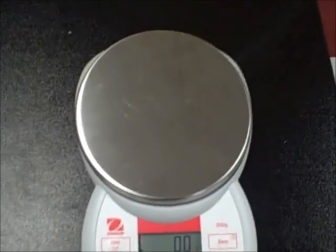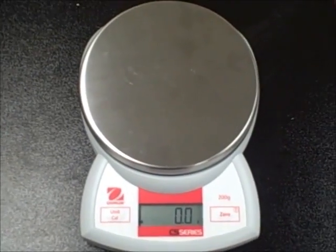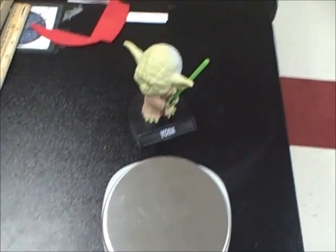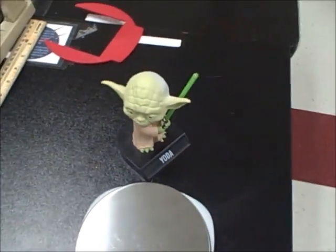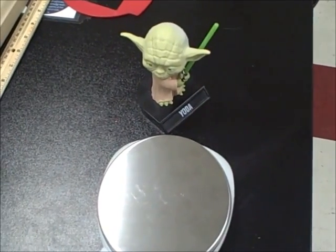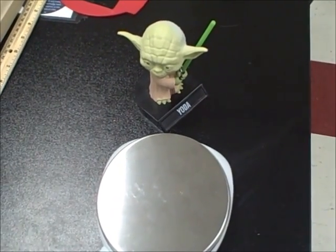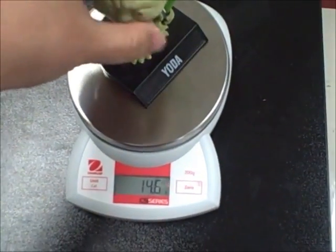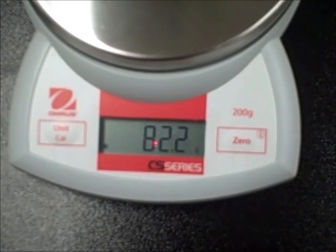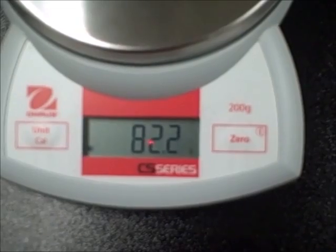To take the mass of an object, I'll be right back with our trusty Master Yoda. So here we are again, and now we have Yoda. We're going to take the mass of Yoda using the digital scale. We've already done it with the triple beam balance, so this will be a neat way to see if I was accurate before. We'll place Yoda on the pan, the numbers will change, and once they stop, that gives us our mass. The mass of Yoda is 82.2 grams.